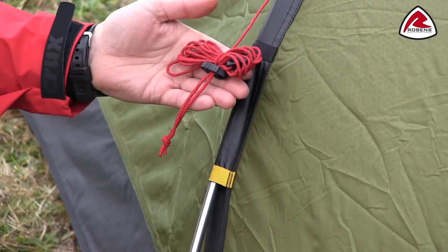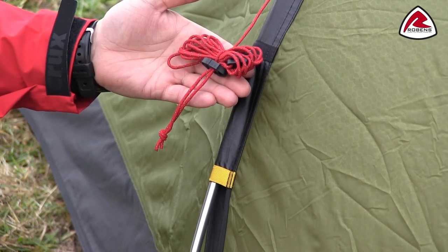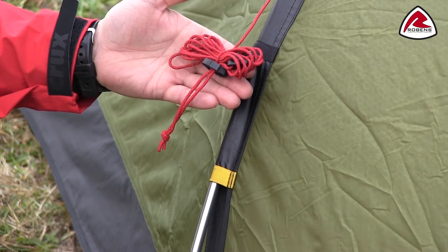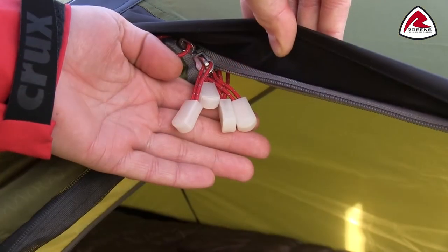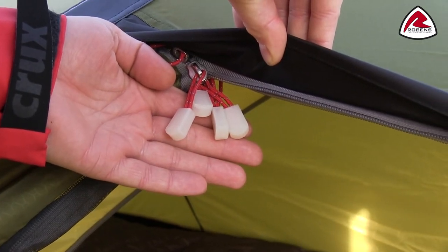Guide line retainers hold folded guide lines securely when packing away and make sure they are not all tangled up next time you want to pitch the tent. All zip pullers on the tent are glow in the dark for easy use at night time.